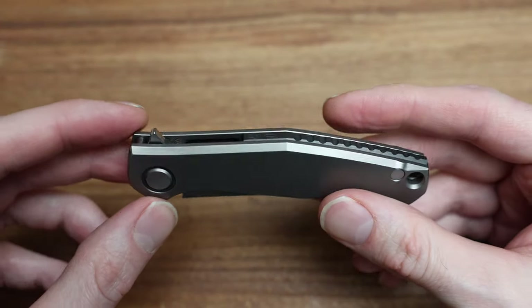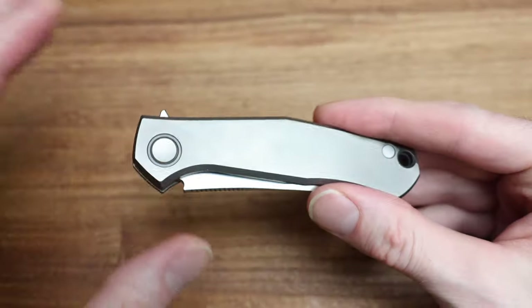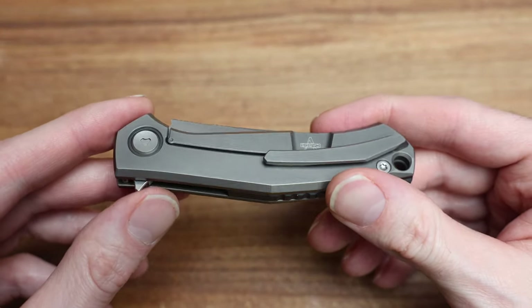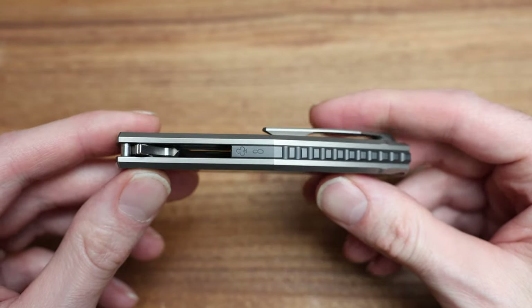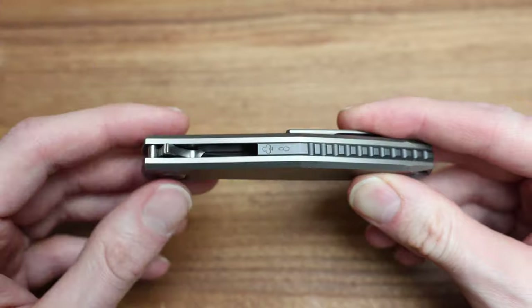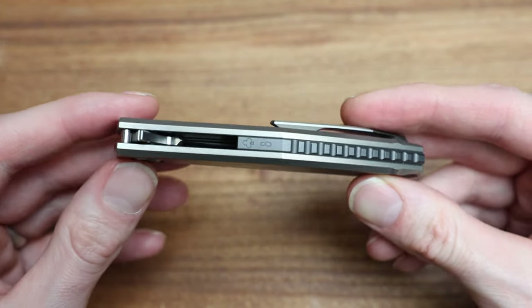This is the first time I'm actually looking at this knife — I haven't played with it, haven't done a bunch of macro shots or anything like that. I want my first impressions of a lot of this stuff to be your first impressions as well, so you can kind of experience it with me.